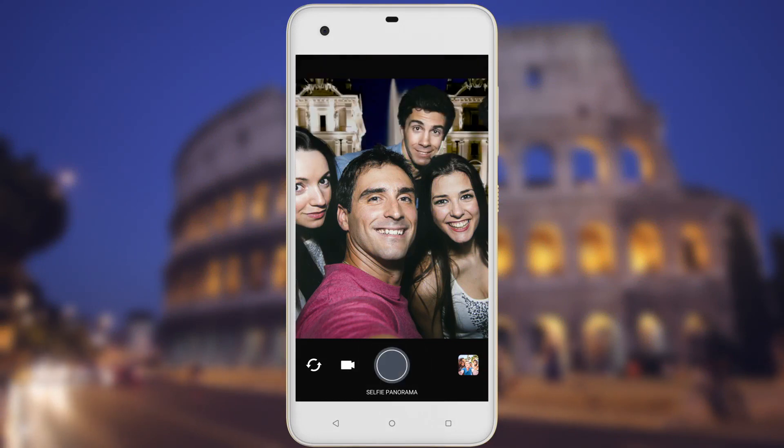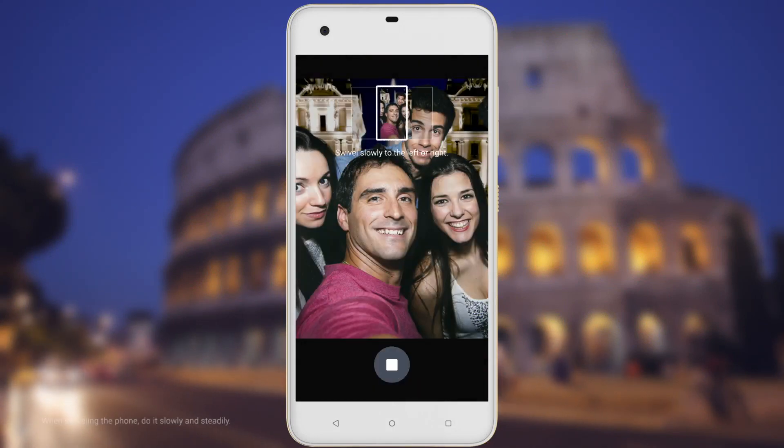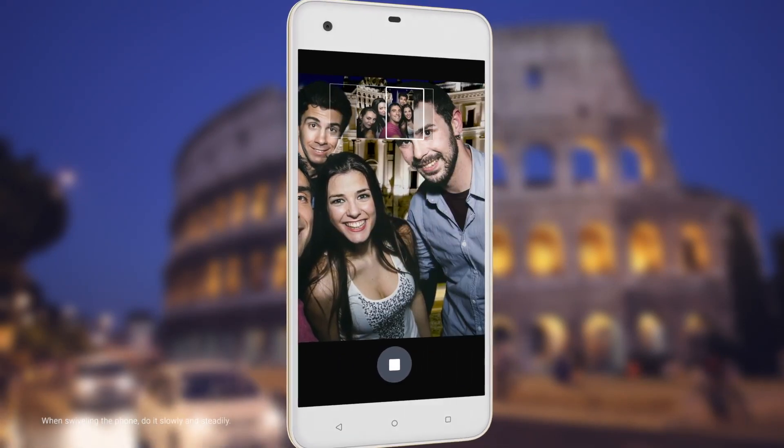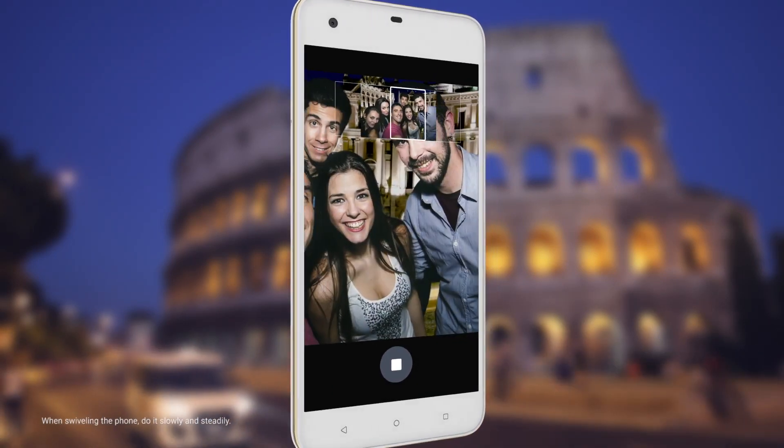Tap the shutter button. For best results, follow this capture sequence when composing the panoramic selfie. Also, instead of three shots, you'll be taking five.